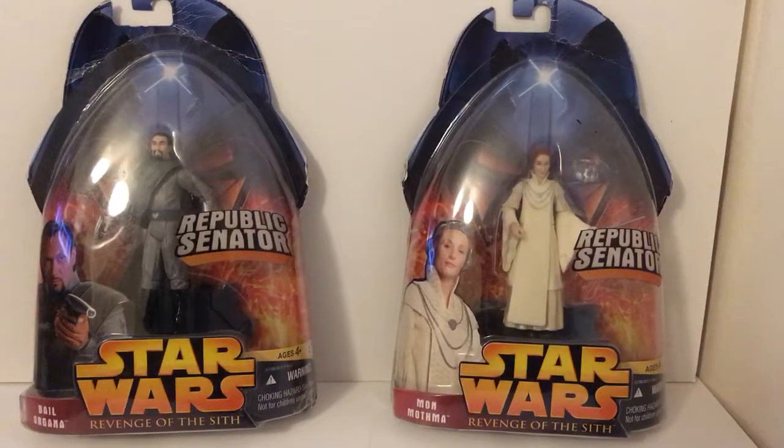Hey guys, it's Dedita here for another action figure review. Today I'm having a look at the Republic Senators Bail Organa and Mon Mothma, who later went on to lead the Rebel Alliance. Doing a two-in-one review because they relate to each other, and just having a quick look at these two figures from Revenge of the Sith.